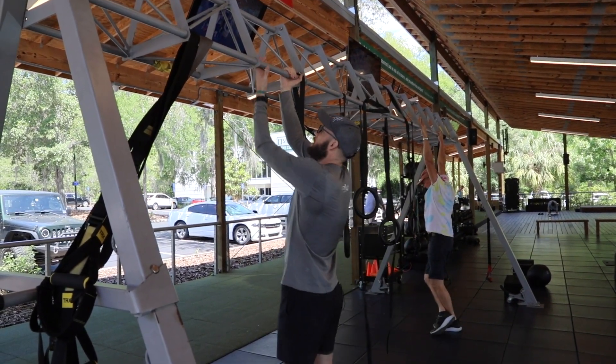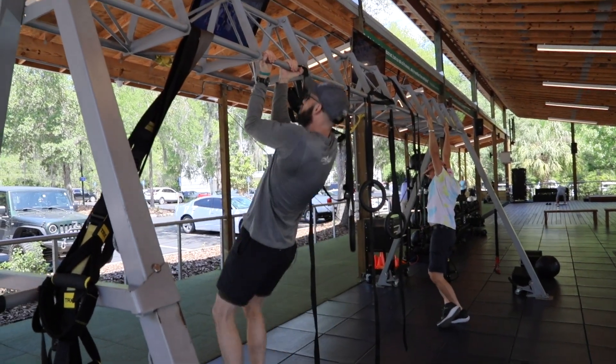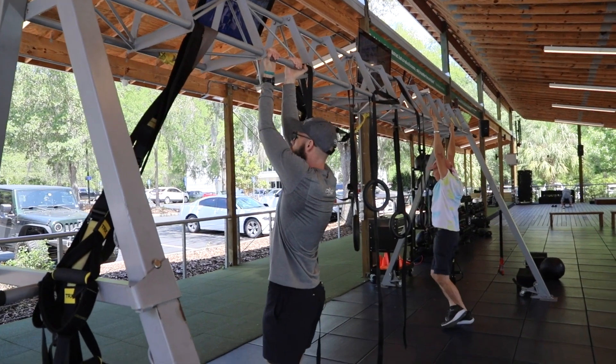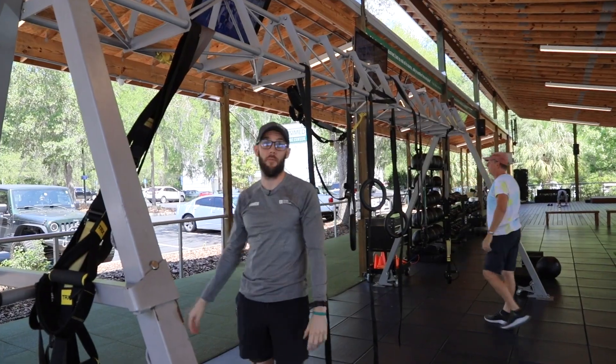You're going to walk up to the bar, take a nice close grip, and you're just going to pull yourself up, get that chin over the bar — hence the name of the exercise. Lower yourself back down to full extension, and then back up again anywhere from five to ten times.